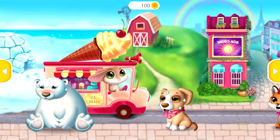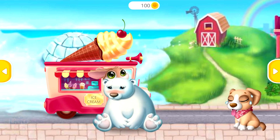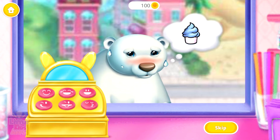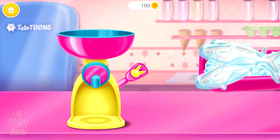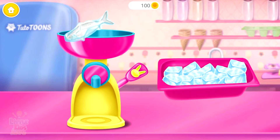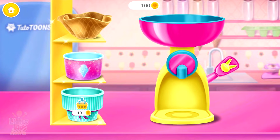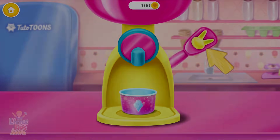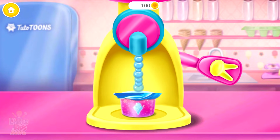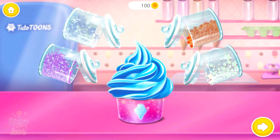Who would like some ice cream? This weather is too hot for Bagel. He wants some ice cream. Put some frozen fish in the ice cream machine. Now pick a cup. Pull it. Can you add some sprinkles?